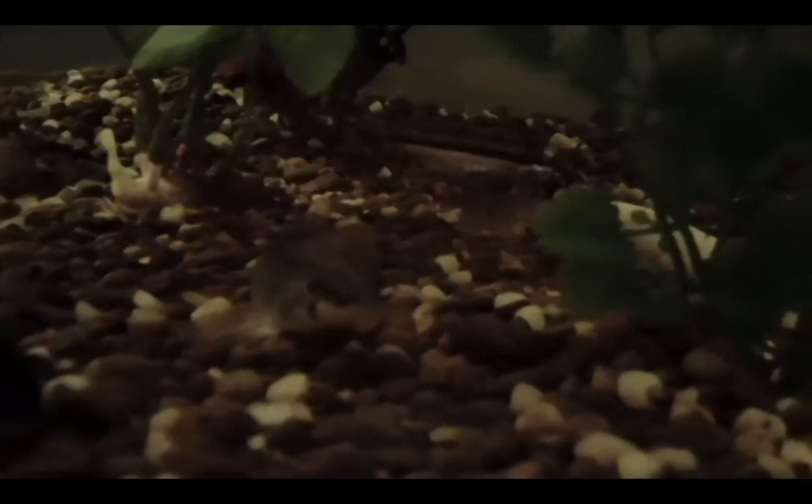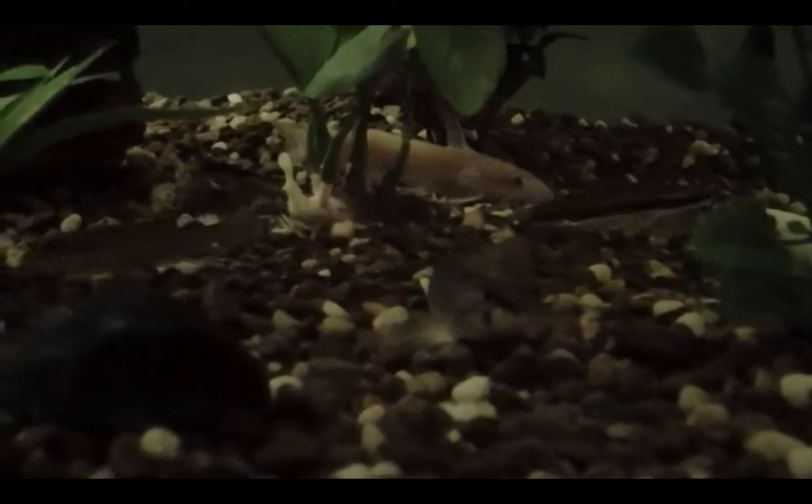Here's my sucker — my white sucker. He'll basically clean the tank up for you, believe it or not. This little guy can cover so much ground, and he pretty much just eats everything. He's tiny — the tiniest fish in the tank, but he'll probably grow to the biggest out of all of them.